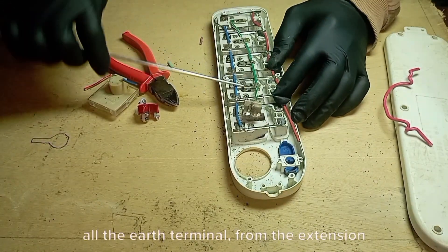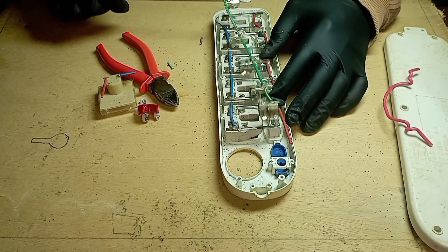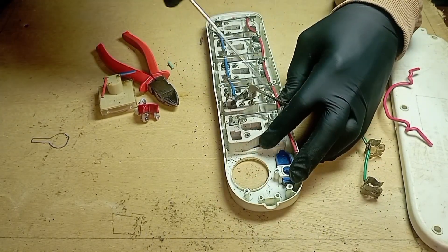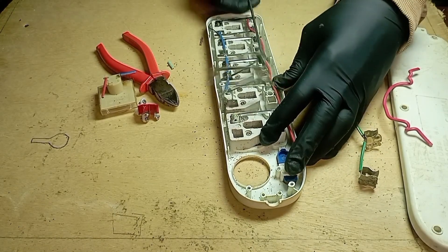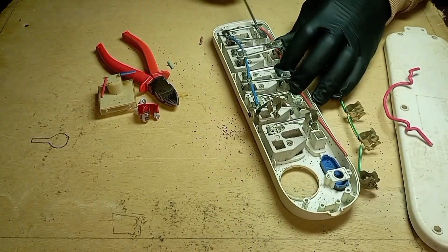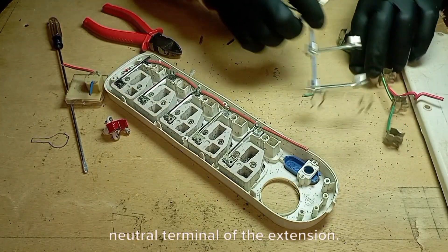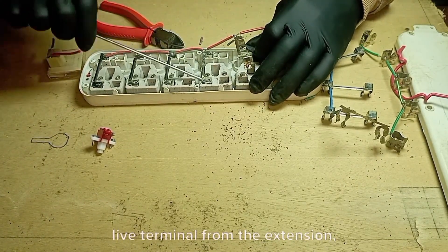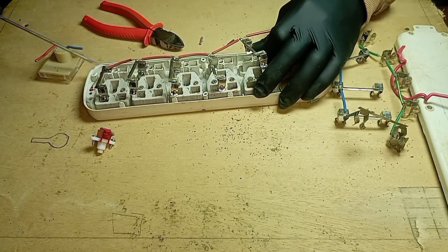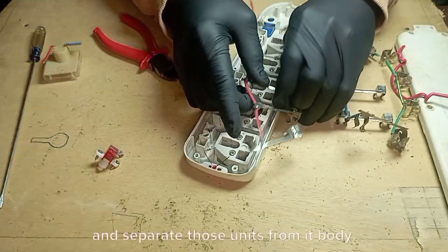I used my screwdriver to pull up all the earth terminals from the extension socket and separate them from the body. I did the same to the neutral terminal, and cut off the neutral indicator leg that had been connected to the neutral terminal. I then pulled off all the live terminals from the extension, cut off the link wire to the indicator lights, and separated those units from the body.